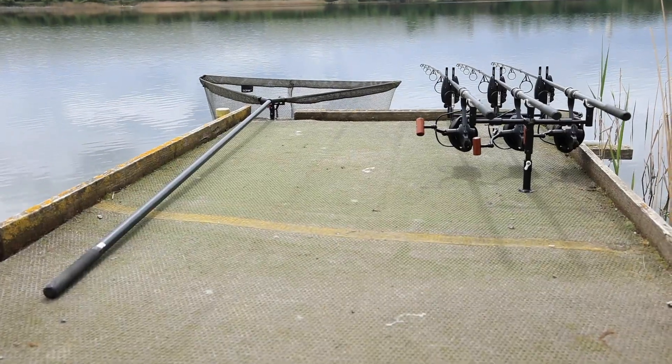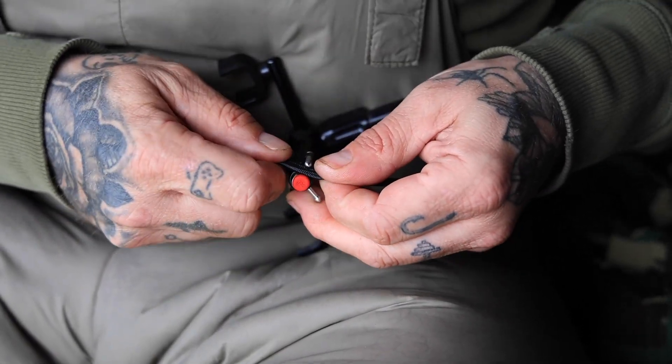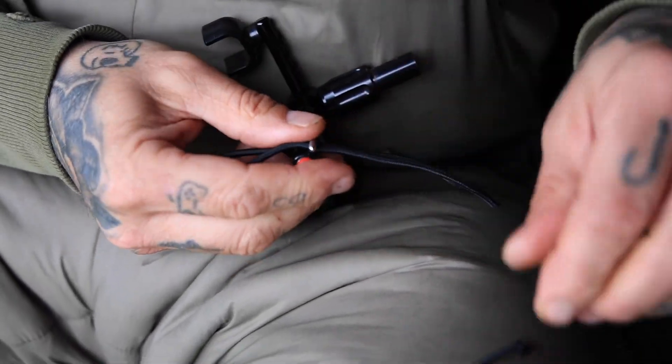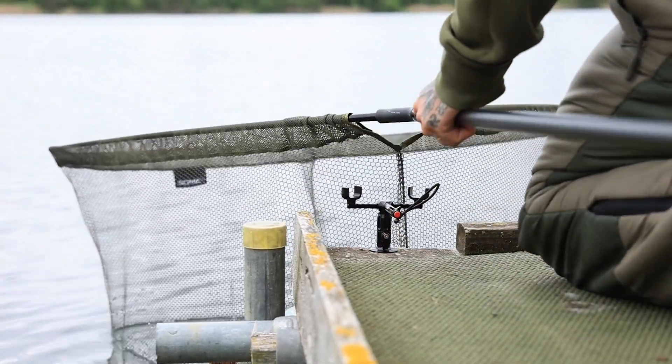If you like to have it handy on a decking somewhere and you want to pop it on at a bite, they're ideal. Thanks to the quick release button, they're so easy to just grab and go. That's sort of one part of the NetLock's functionality.